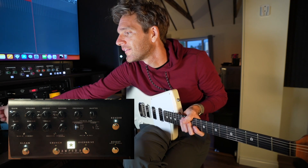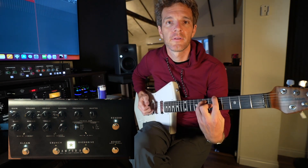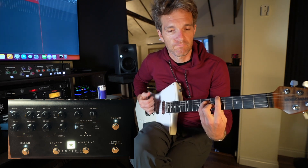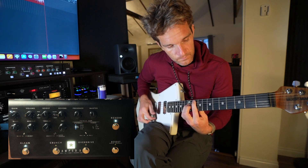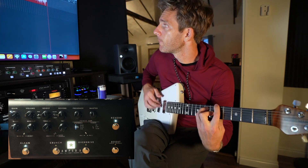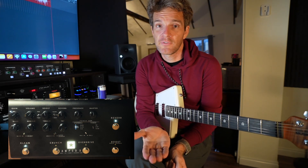You can't have too much reverb, come on. Super impressed by the new Blackstar stuff. If you have any questions, hit me up in the comment section, Instagram, or the website. Thank you again to Sweetwater for sending it over — any questions, let me know and I will talk to you all soon. Thank you.